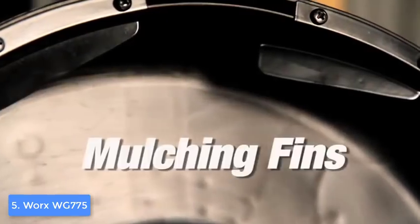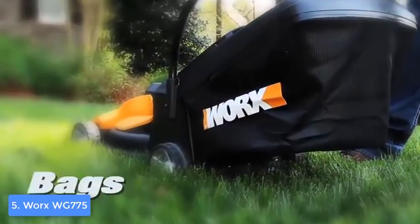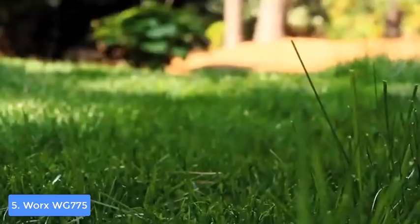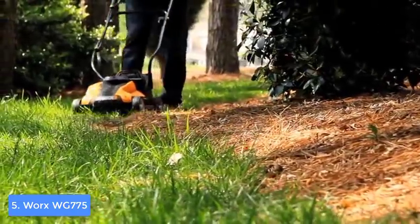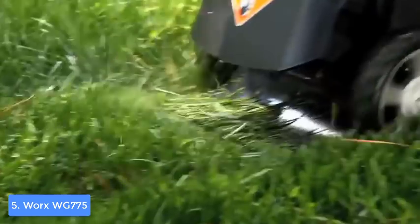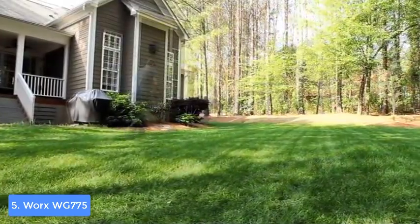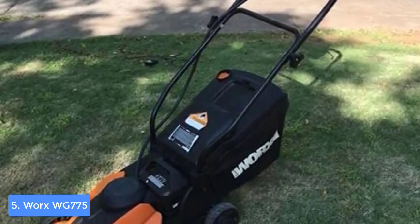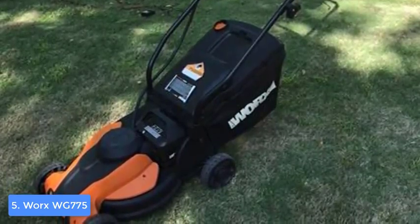The Worx WG775 has a three-in-one function, which means you can choose to either discharge the clippings to the rear, mulch, or bag them. Those who've used this lawnmower claim that all three functions work exceptionally well. It is also environmentally friendly because it doesn't operate with gasoline and oil — since it runs on a battery, you won't smell any produced gases while cutting. A battery power level indicator shows the battery level clearly. Battery life is estimated at around 30 minutes, with a recharge time of around five hours.